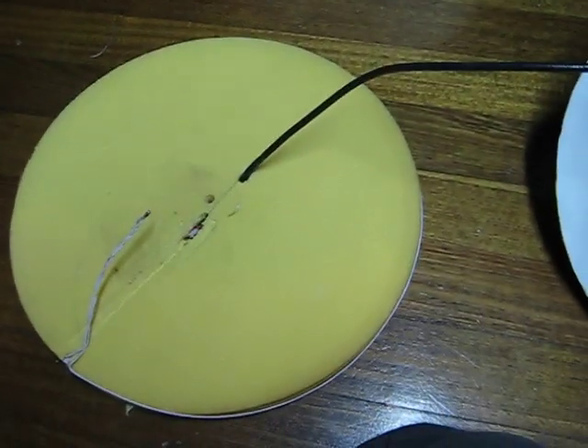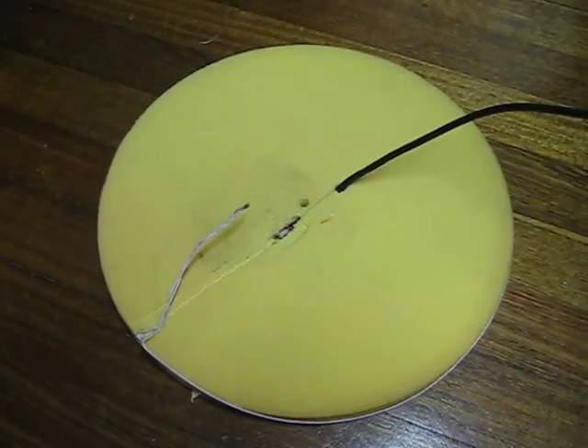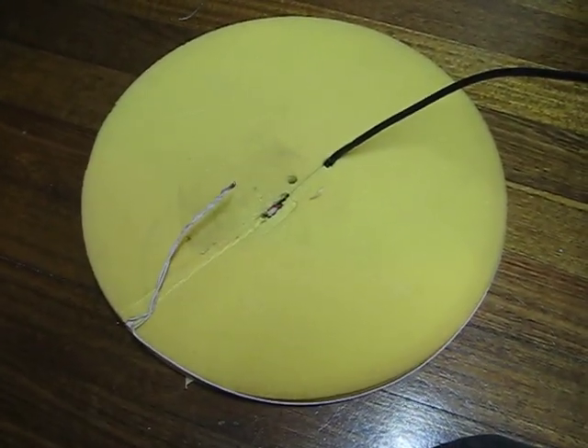G'day. In front of us here we have the guts of a metal detector coil, which is actually a Minelab 18 inch.